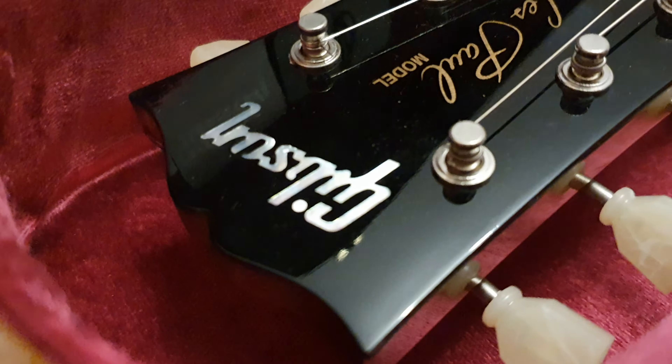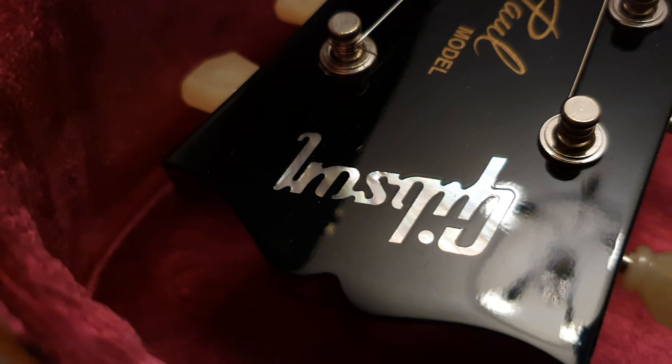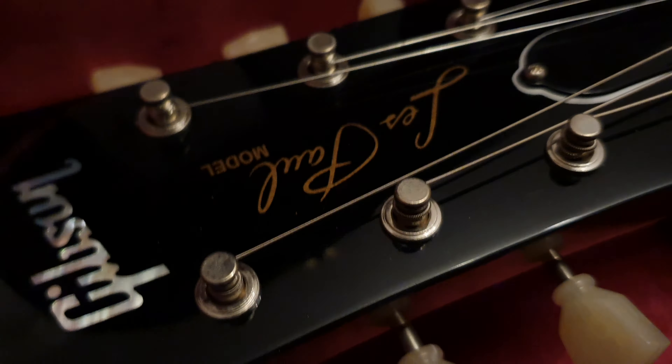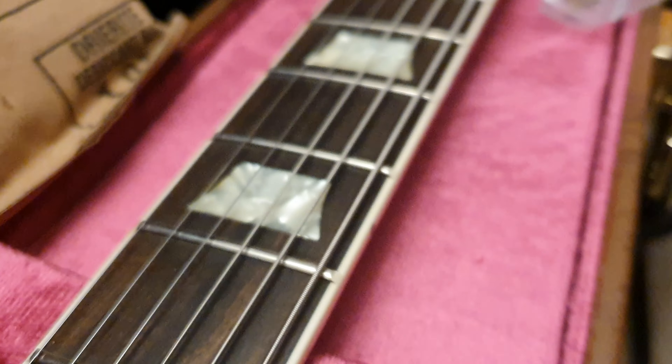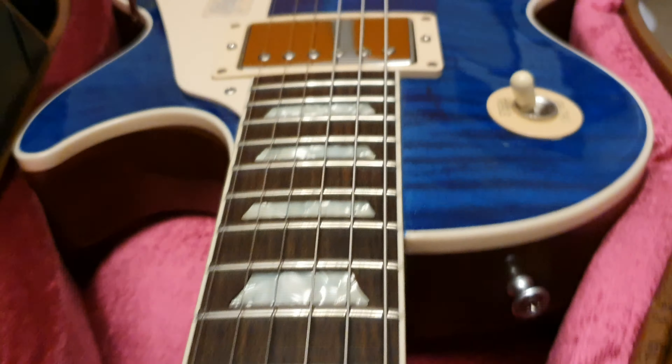Whenever you can get good detailed, close-up videos like this — when you see exactly what the Gibson logo is supposed to look like, or the Les Paul writing on the headstock, or how the fret nibs wrap around over the frets — this is all really useful stuff guys. But now let's chat about why we're here for this guitar. This is the Modern Les Paul Standard.